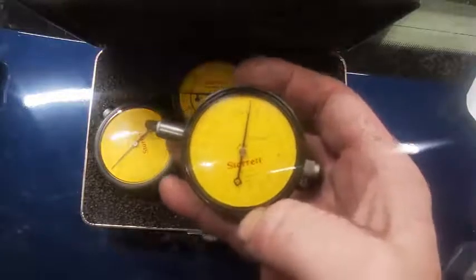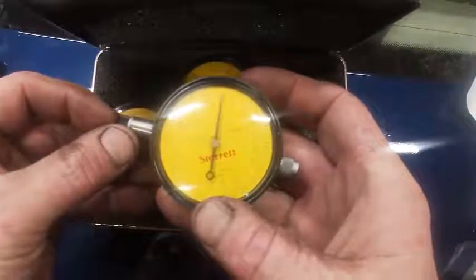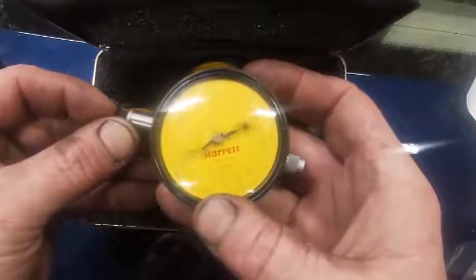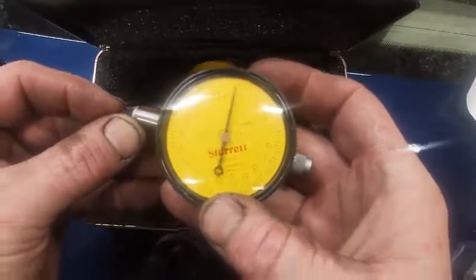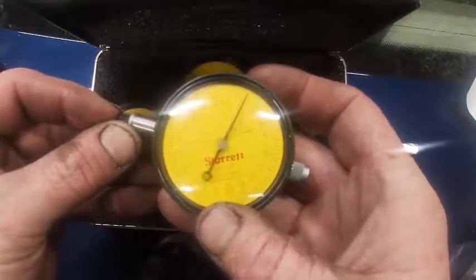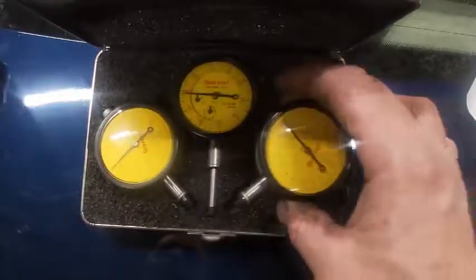The 5 millimeter range means that when I push this, it should go around a full 5 millimeters. Let's see — 1, 2, 3 — it's closed. They're not always the same.